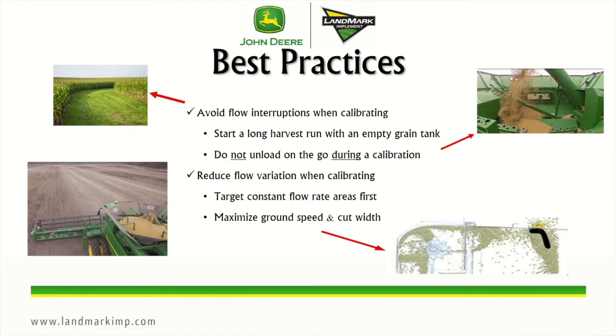Some best practices to achieve maximum accuracy with active yield systems is to avoid flow interruptions when calibrating. To do that, you want to start a long harvest run with an empty grain tank and you don't want to load on the go during calibration, stop to get out and check something, or stop the separator. You also want to reduce the flow variation by keeping a consistent ground speed and cut width. Target those constant flow rate areas first, such as a long harvest run.